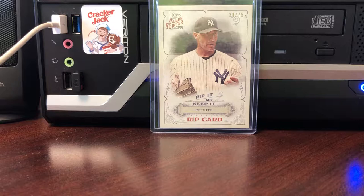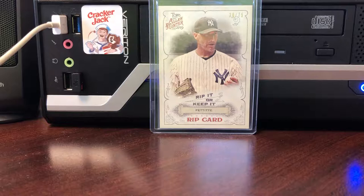Hey guys, back for rip number three. First video was a triple rip Acuna, second rip was a dual rip Robin Yount, Christian Yelich.